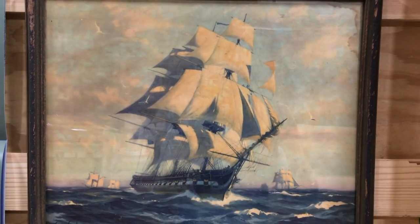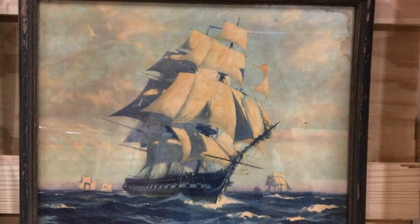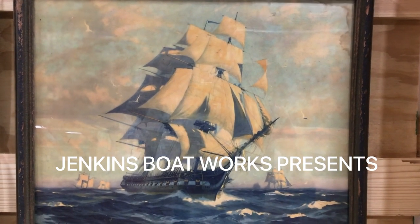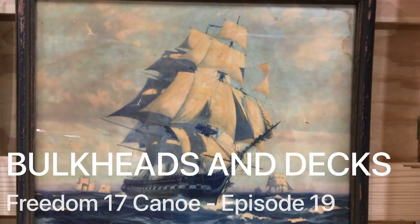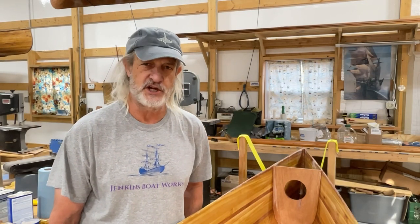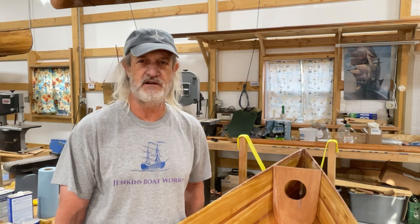No boat building video is complete without a picture of the sailing ship. Hi everybody. Welcome back to Jenkins Boat Works. I am Chuck Jenkins. In this episode we continue working on the Freedom 17 canoe.